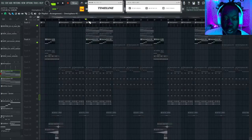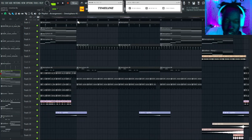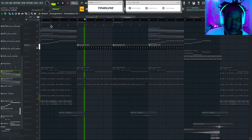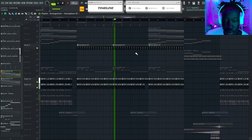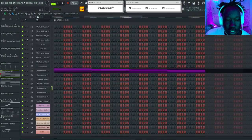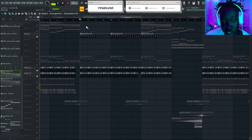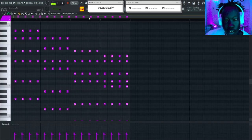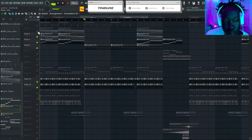In most reggaeton beats — I'd say like 70% — you're always gonna hear some variation of this pattern. It's slightly off-beat to give it that bounce. If you hear that pattern, you know you're listening to a reggaeton beat. Since I'm going for an ambient, sad vibe, I just went with this little plug and took the same melody I had earlier. If I was making a more upbeat or hype reggaeton beat, I might have used a piano, but I wanted to keep up with the vibe.